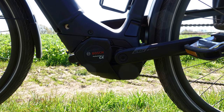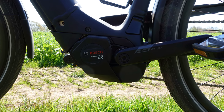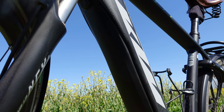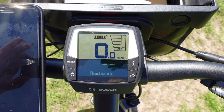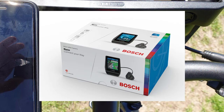Mein Cento 11 Plus aus dem Hause KTM wird angetrieben von einem Bosch Performance Line CX Motor der vierten Generation. Als Akku habe ich einen Power Tube mit 625 Wattstunden horizontal verbaut. Als Display ist das Bosch Intuvia dabei, das wollte ich direkt aufrüsten. Ich möchte das Bosch Neon 2021 haben, ist momentan leider noch nicht lieferbar.